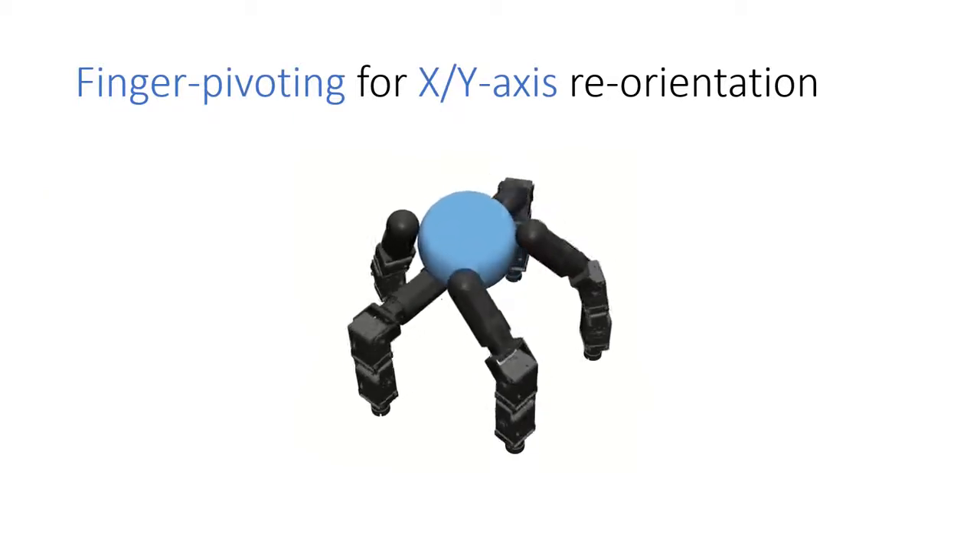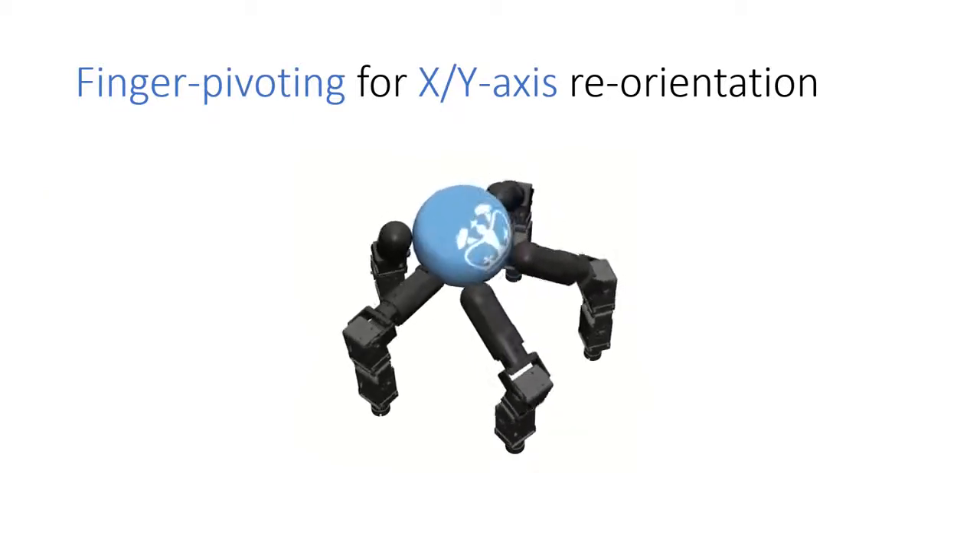Here, we see the finger pivoting skill that our method enables for reorienting the sphere.